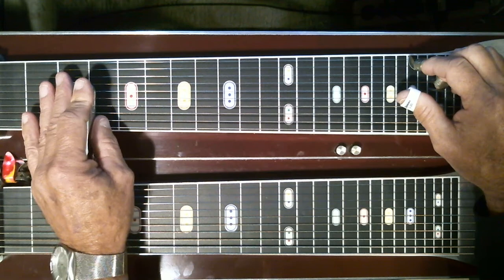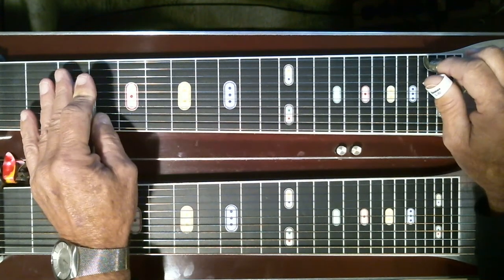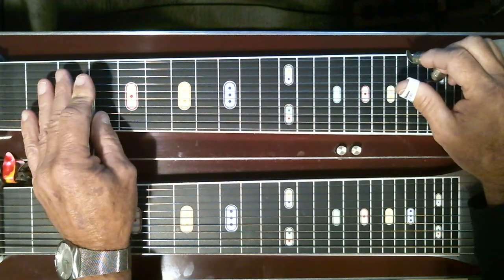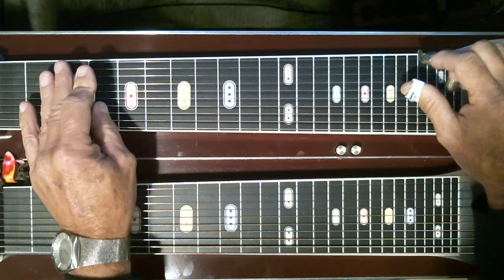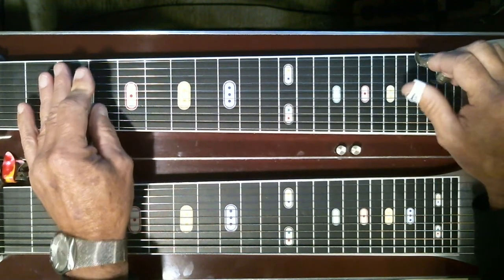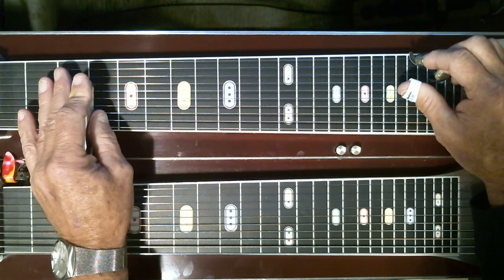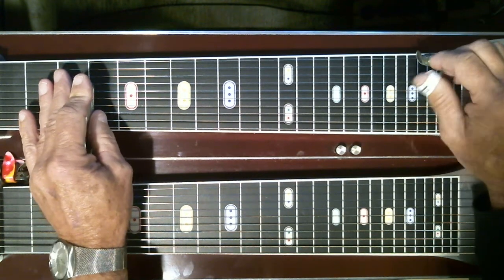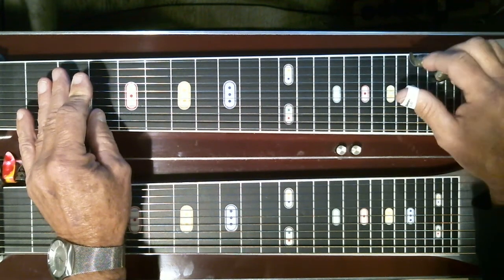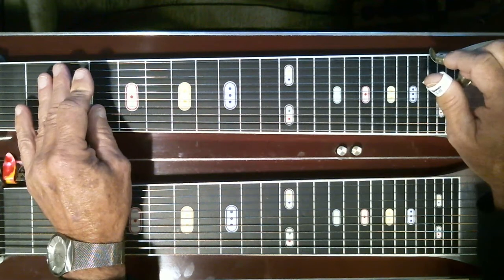B is down. After that, the pedals are down here — it's just the A pedal, all you need, because you're hitting four and five. For five and four, then four and six. Open.